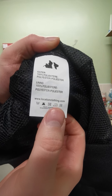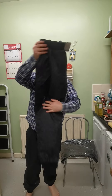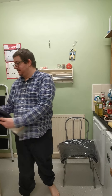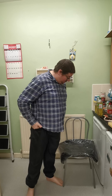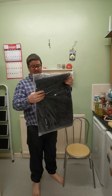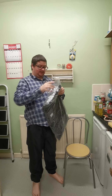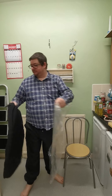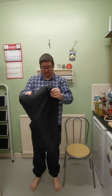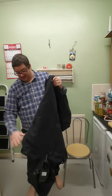Important care instruction: do not tumble dry them. Now moving onto the jacket.